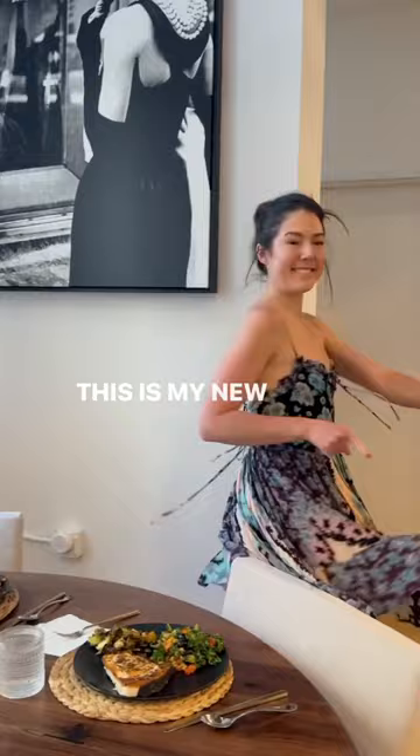This swordfish absolutely melts in your mouth and it's got such a delicate flavor. I've listed the entire recipe in the description. Make this tonight. Bye-bye.